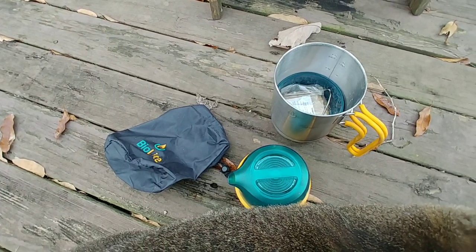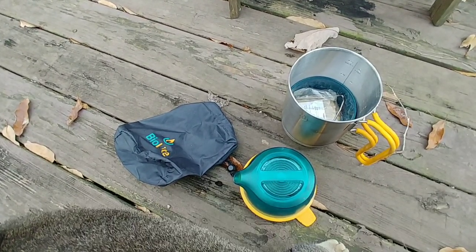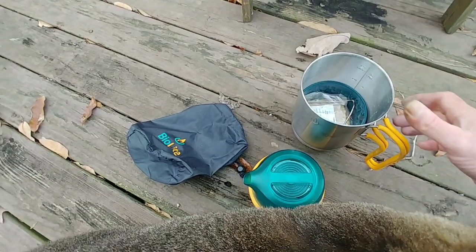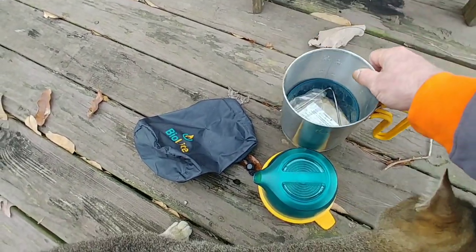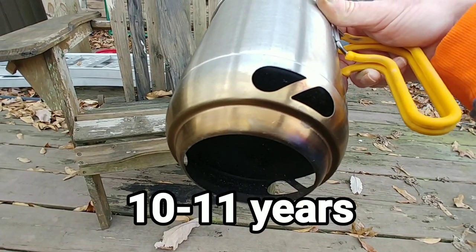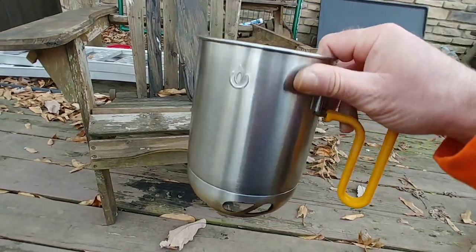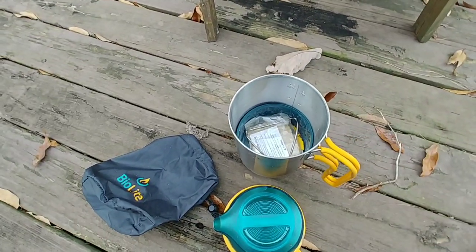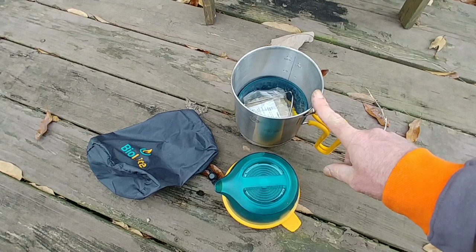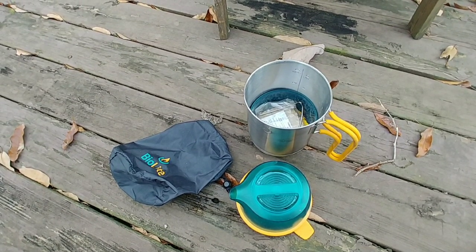I just wanted to talk about this product because it's been useful to me, even though it's kind of a single-use item now. If it was the only thing I had, I could make it work. This is made out of stainless steel, so it holds up for a long time. You can see I never cleaned it — it's probably been 13 years since I last used the cook pot. I just stuck it back in the bag. I've never used the cup, the bowl, or any of the accessories — only the stove itself to make char cloth.